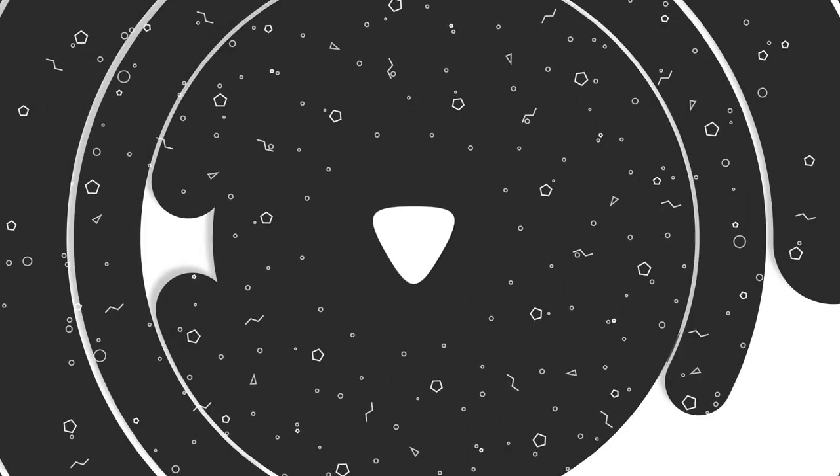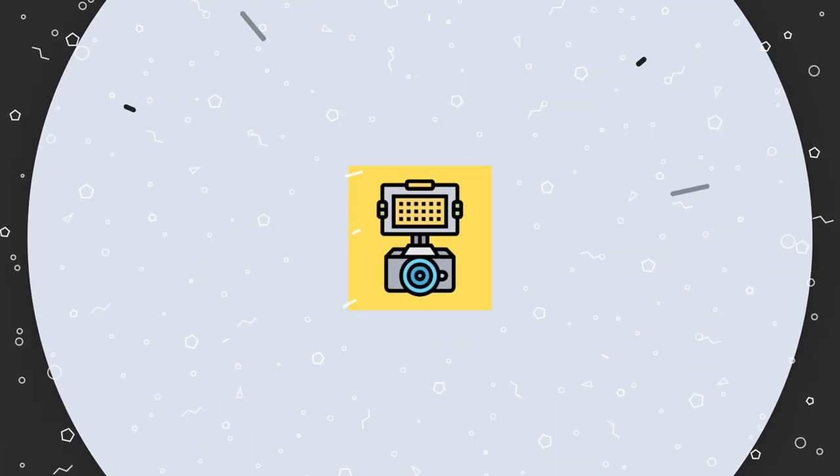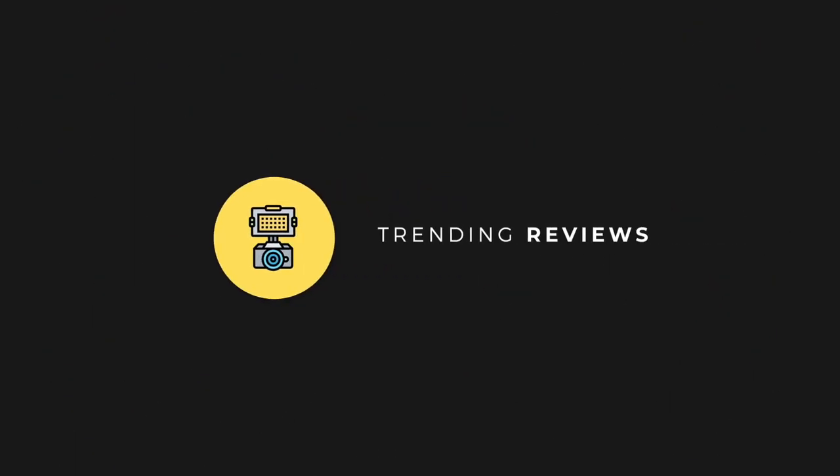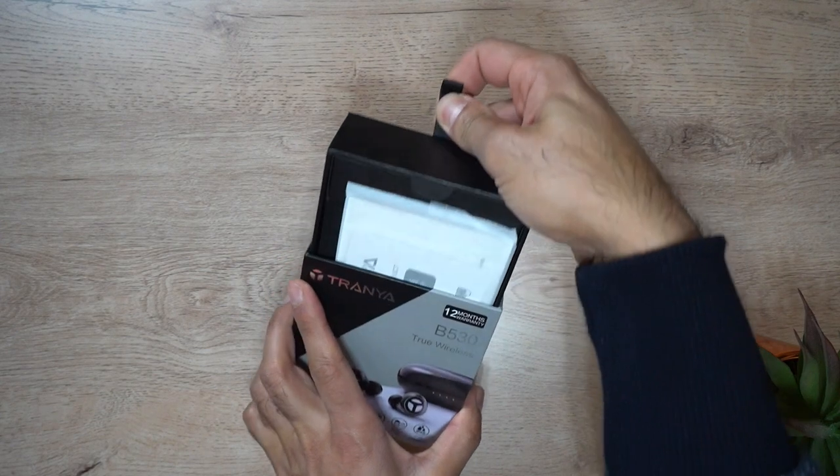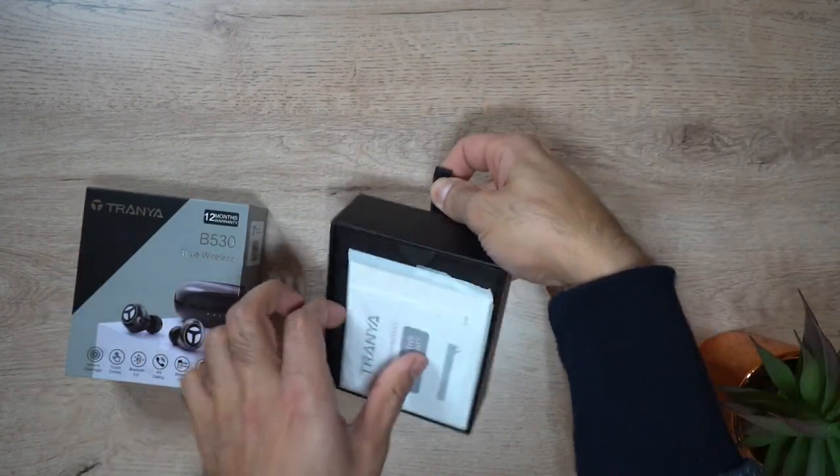So if you want to use this when you're in the gym and you go out for running, then it's a perfect solution for you. Let's go ahead and take a look at the unboxing and give you an overview of the specs and also the audio quality. Let's get straight into it.